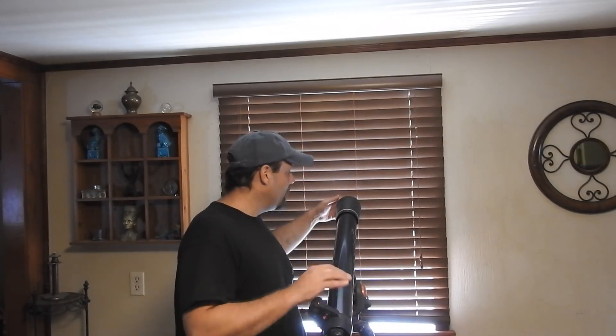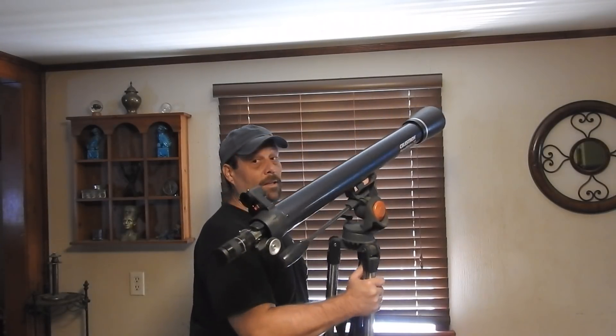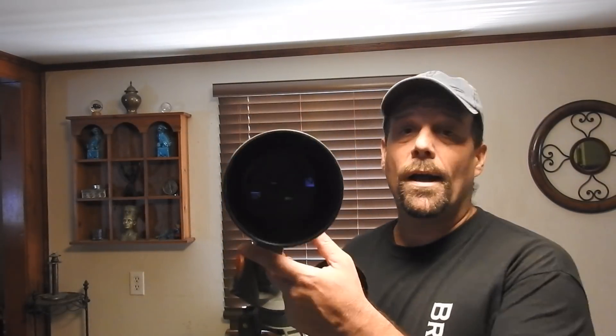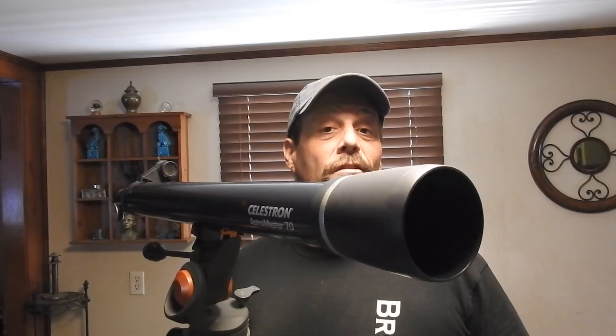So this scope is a $300 telescope. The end of this telescope - it's really not heavy. I can close it up really quickly and literally hold this with one hand. There's absolutely nothing to it. This is the size of a 3-inch - it's a 3-inch telescope.